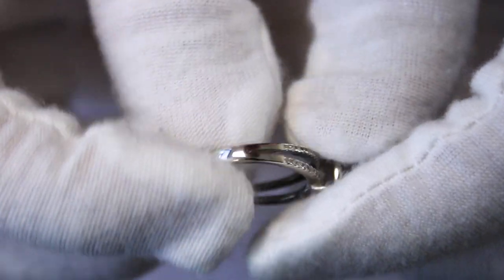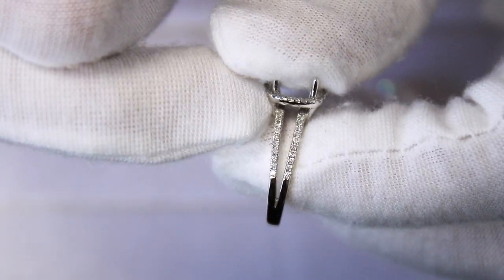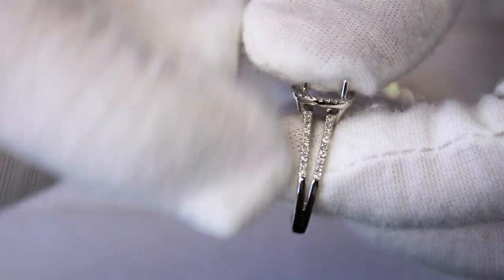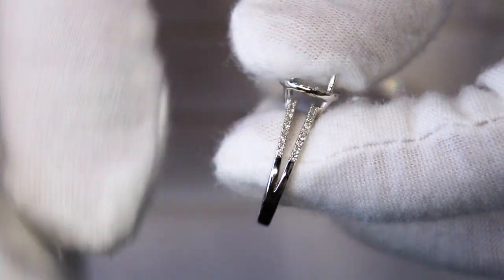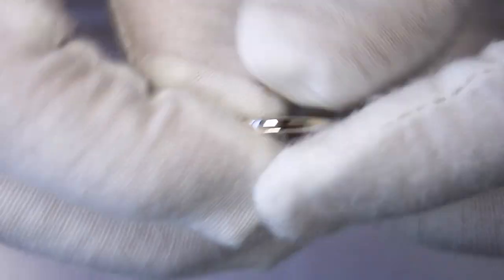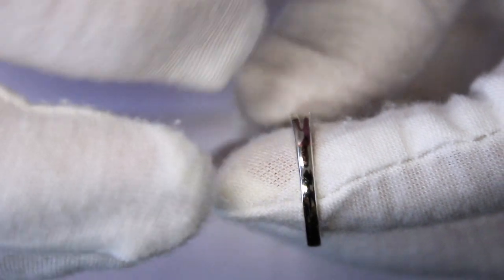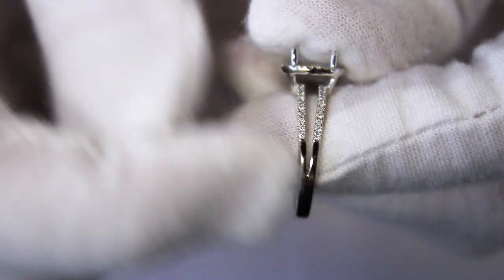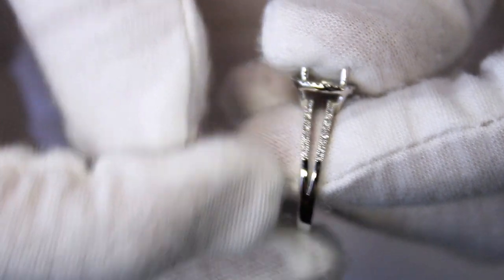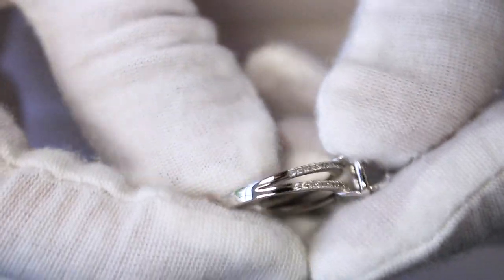Micro pave settings make diamonds look as if they're floating due to the reduction of metal and the way diamonds are set with very minimal metal in between them. This particular shank type is a split shank — it starts off as a single shank at the bottom and then splits into two. Split shanks can be two rows, three rows, four rows — it's really up to your preference, style, and taste.